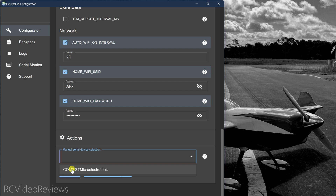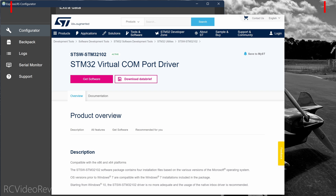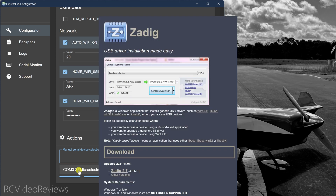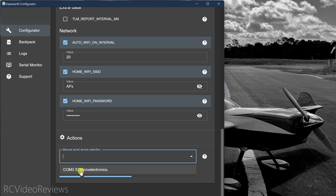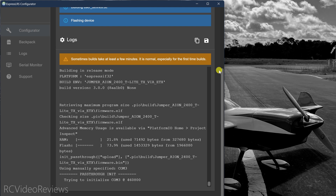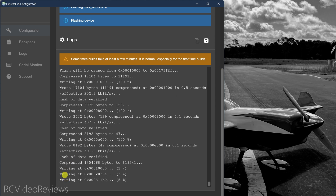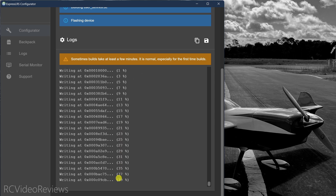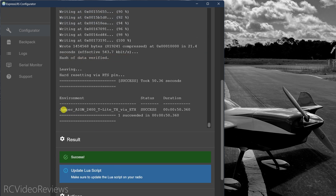Two phrases to know for driver issues: first, STM Electronics — Google it and download drivers for STM Electronics dongles; in this case it's COM 3 using the STM Micro Electronics driver. Second, Zadig — Google it to replace Windows USB drivers with the correct ones, which can solve connection issues. Once your COM port is correctly identified, hit Build and Flash. When you see the write progress and percentages going by that's a good sign you're writing firmware to the transmitter. Once complete you'll see 'Jumper AIO 2400 success' and you can close out.